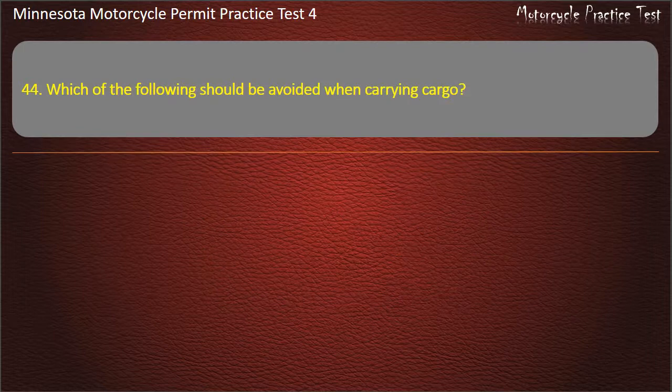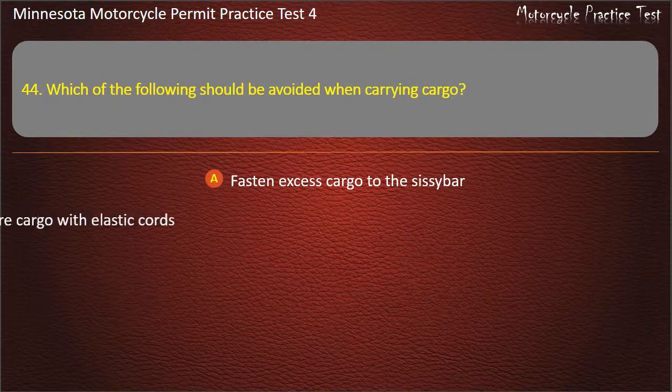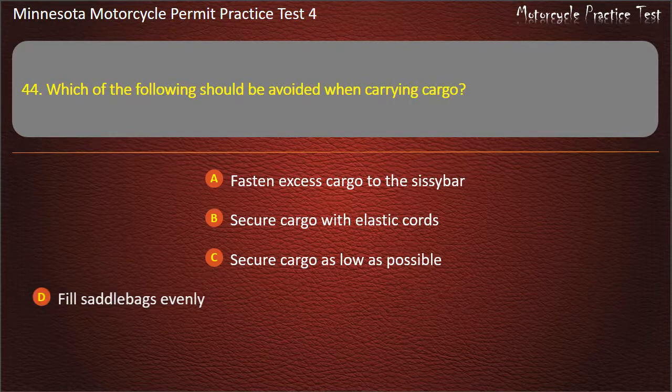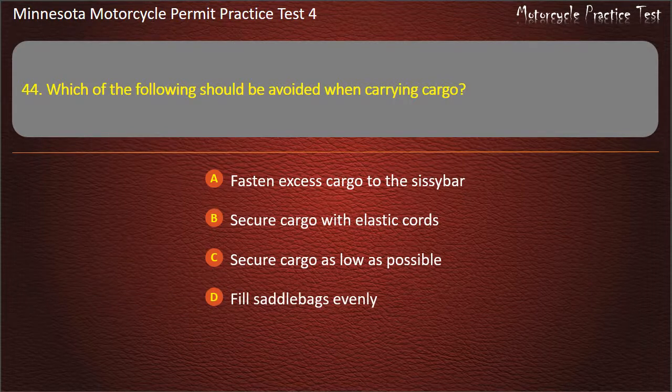Question 44: Which of the following should be avoided when carrying cargo? A) Fasten excess cargo to the sissy bar, B) Secure cargo with elastic cords, C) Secure cargo as low as possible, D) Fill saddlebags evenly. Answer: Fasten excess cargo to the sissy bar.